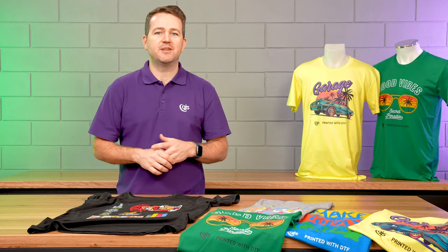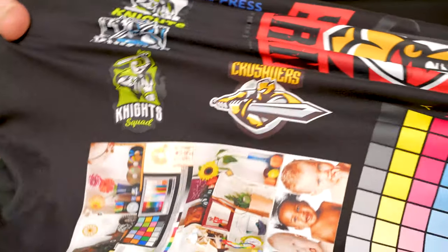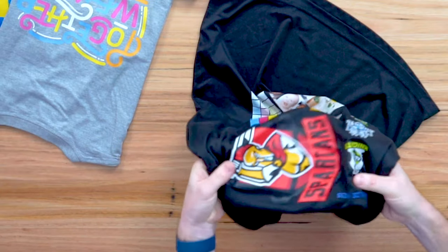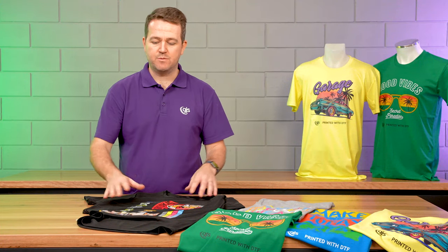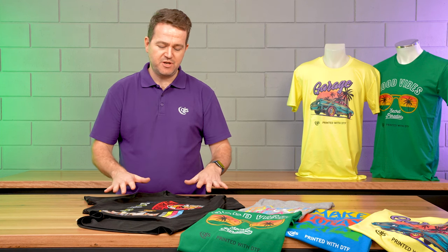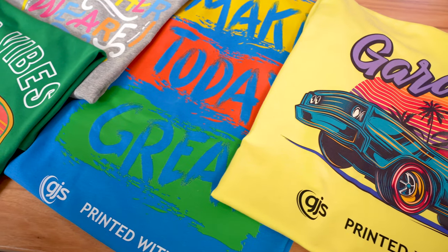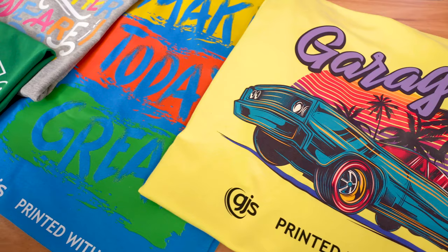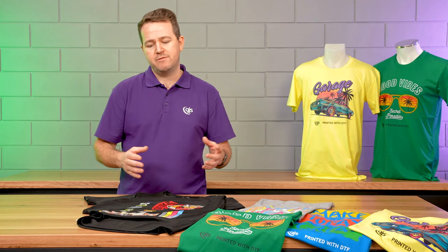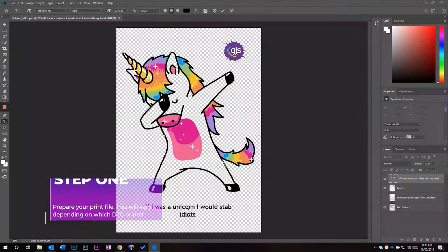Some of the key features of the GJS DTF printing solution is the extreme stretchability of the print. I'm stretching this to the full extent of the fabric without any cracking of the design. You can print any type of image, whether it's photographic, illustrations, designs or logos. And you'll notice you can produce extremely vibrant results across areas of solid colors. Another key feature is that the ink consumption is considerably reduced compared to regular DTG printing, with a reduction of up to 60% less white ink to produce these results.